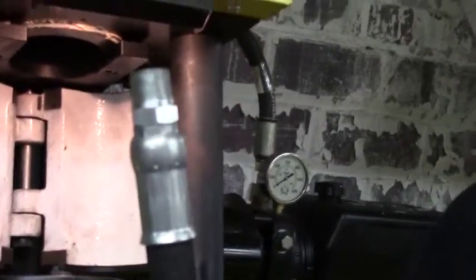This is the finished product, and it's that simple for us to make any type of hydraulic hose you may need. We hope to see you here at Worth W. Smith Company and we look forward to you watching our how-to series. Thank you.